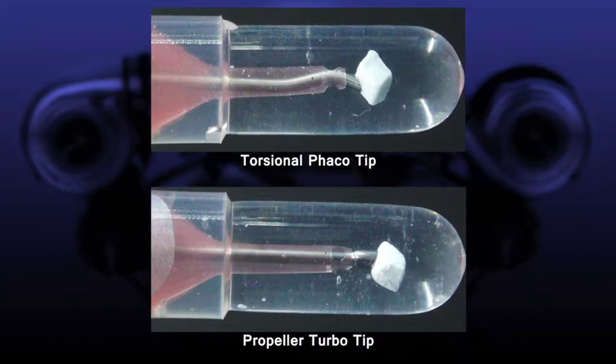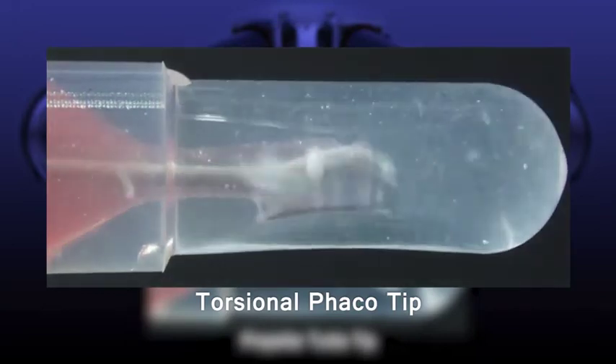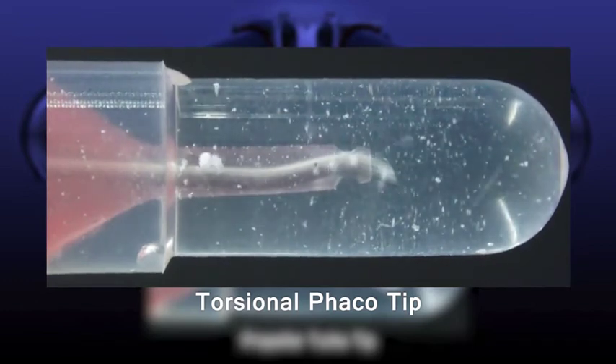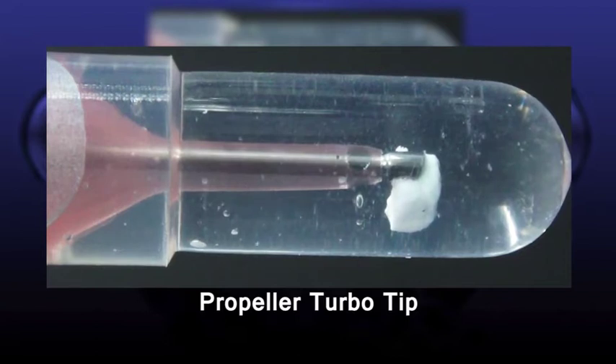Next, we used a simulated nucleus to perform simulation of crushing. While the tip for torsional PEA has outstanding crushing speed, nuclear fragments are scattered and the nucleus moves in a complicated manner. However, we found that the propeller turbo tip crushed and aspirated the nucleus smoothly and silently. As you can see, the new propeller turbo tip is truly outstanding.